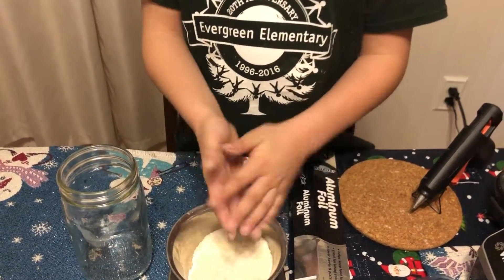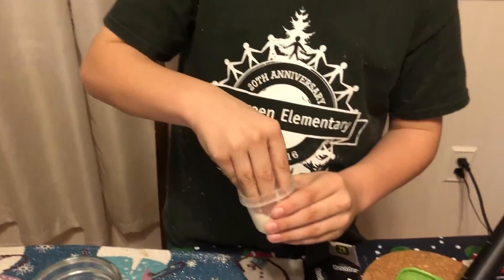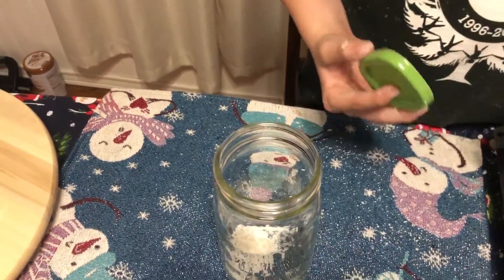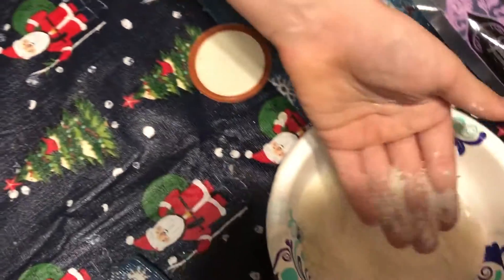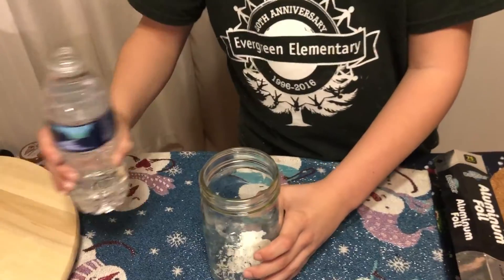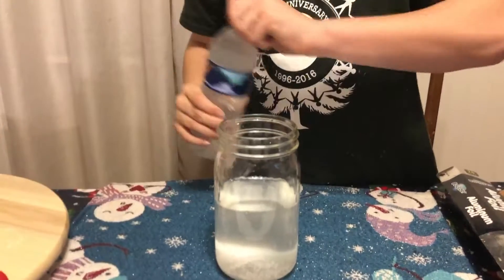You want to rinse the rice so it's not all floury, because that will make your snow globe foggy. Once that's done, pour a big pinch in — I have mine already ready and it's already been washed so it won't make it foggy. Instead of rice you could also use glitter — I'm using both. You might even need two waters, so make sure you have two out.